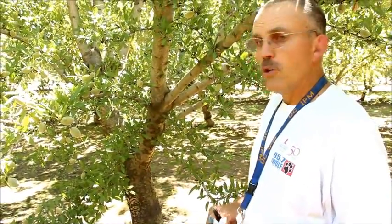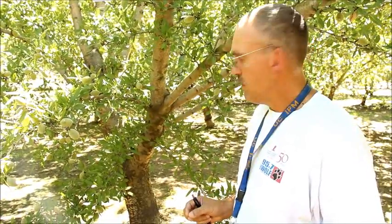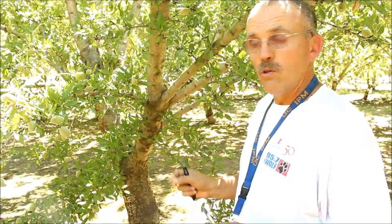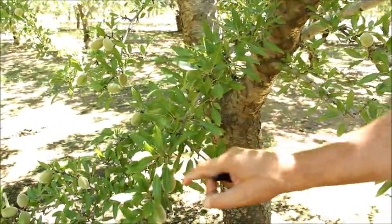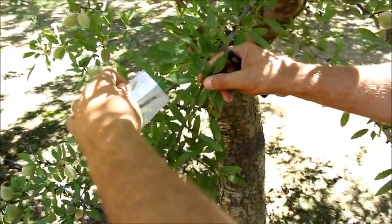I'm looking for a leaf that's in the lower canopy, generally shaded, fully expanded, and mature. I'm trying to avoid tears, holes, rips, and older leaves that look like they're beginning to senesce. As I approach this branch, any of these leaves in here would work just fine. I'll probably go with this one for now.